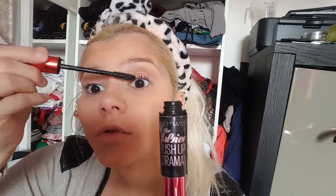Then I'm going in with my L'Oreal Lash Superstar mascara - I'm going to use step one and step two. I'm always using them more for the outer corners of my lashes. The second mascara I'm using is more for the inside corner. Then I'm going in with my Maybelline Falsies Push-Up Drama mascara.